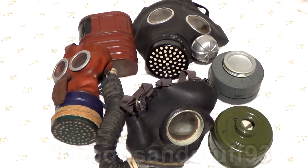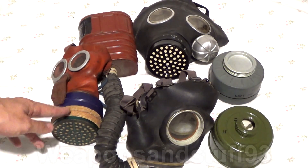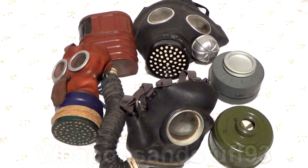So even if it didn't contain asbestos it would not be a great idea to breathe through one. Any British civilian style mask of World War II — that's the Mickey Mouse children's mask, the general civilian mask, the civilian duty mask — all have similar sort of filters. All of them are known to contain asbestos and other things that are not a good idea to breathe into your lungs.